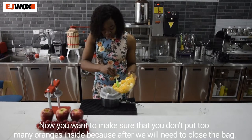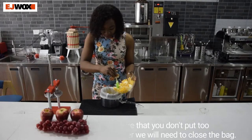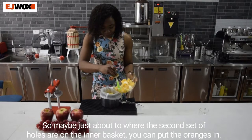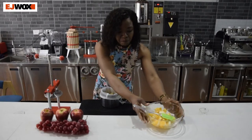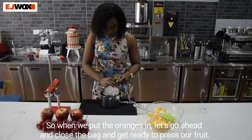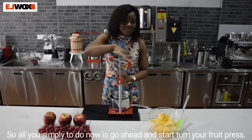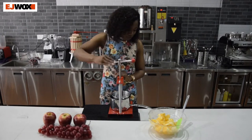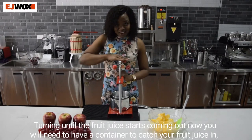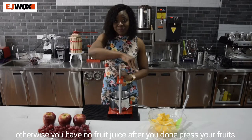Make sure it is quite smooth, and then we can go ahead and put our oranges inside the bag. You want to make sure that you don't put too many oranges inside because after, we'll need to close the bag — so maybe just about to where the second set of holes are on the inner basket. Once the oranges are in, go ahead and close the bag and get ready to press.